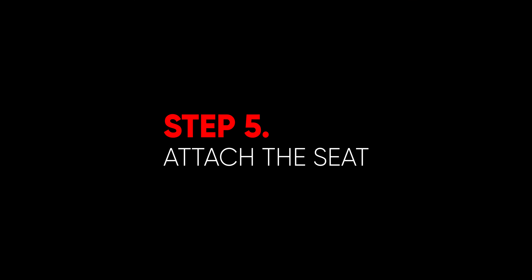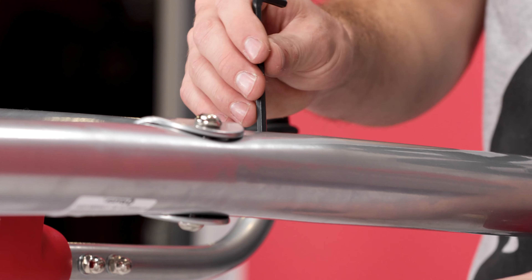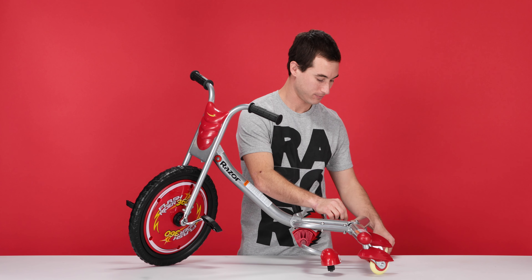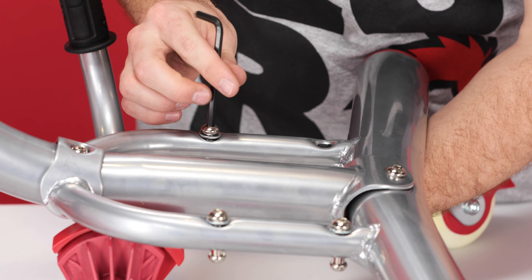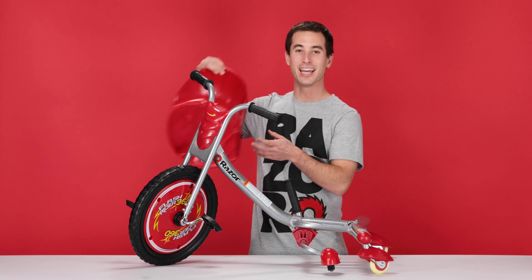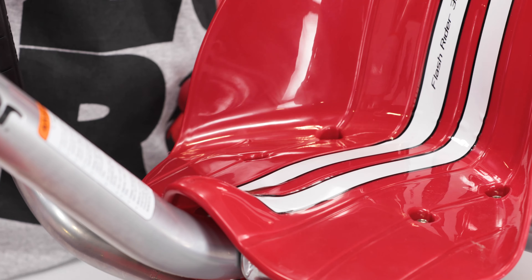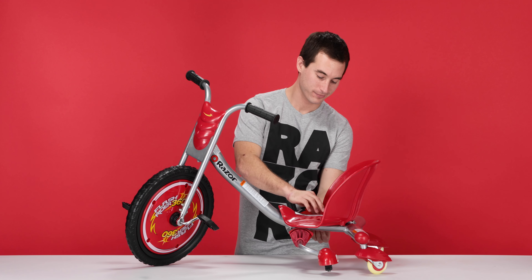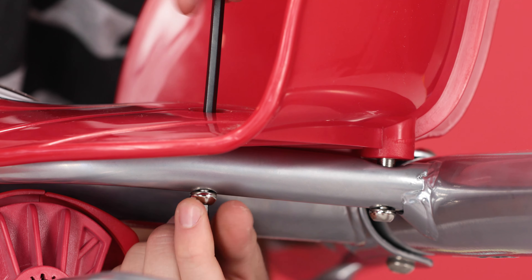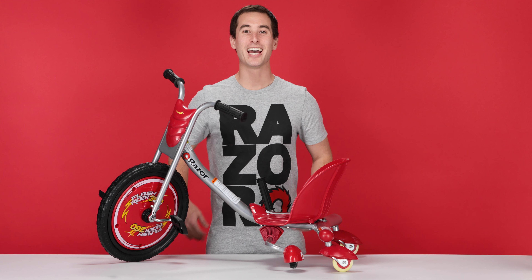And now into step five, attaching our seat. Before we can put the seat on, we've got to remove these four bolts. Take your two 5 millimeter Allen wrenches and remove the bolts — one on top, one on bottom, and loosen. Now take your seat, set it on, and line up the holes. Insert the four bolts from the top, then thread up from the bottom. Take your two 5 millimeter Allen wrenches and tighten these bolts down — one on top, one on bottom, and tighten. Once the bolts are secure, that concludes step five, attaching our seat.